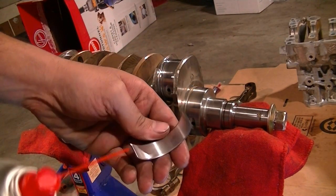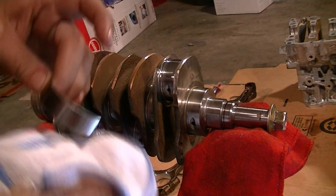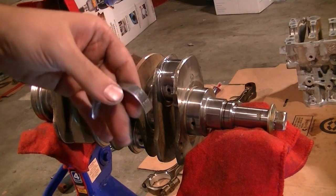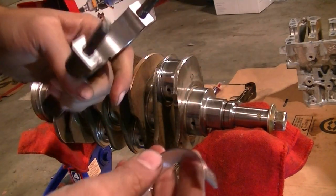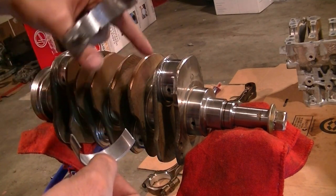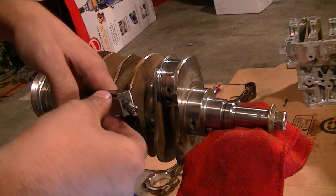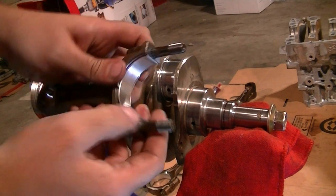Since we'll be using new bearings for the connecting rod, it's crucial we clean it thoroughly - same procedure. It's very important to make sure the back of the new bearing resting in the connecting rod is completely dry of any oils and thoroughly clean, because it needs to stay in place. If you put oil on the back where it goes onto the connecting rod, it's just going to spin and you'll have a lot of knocking issues. The oil goes on top of the bearing right before final assembly. To install the bearing, put the side with the notch in first, then slide the other side into place - make sure it's flush.